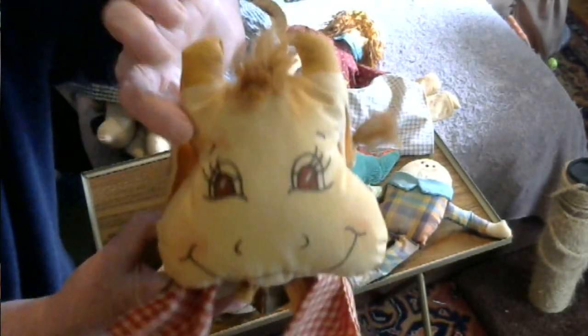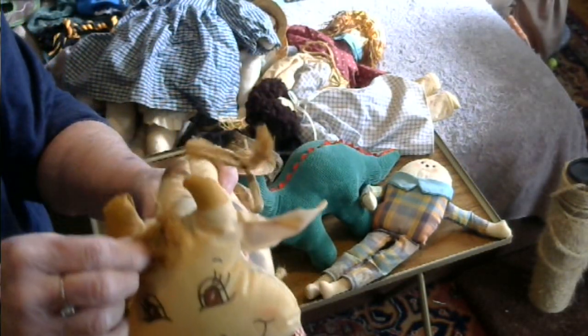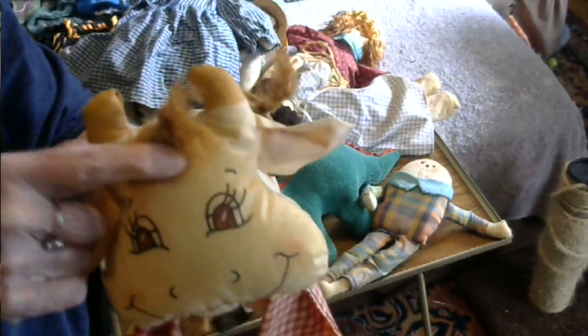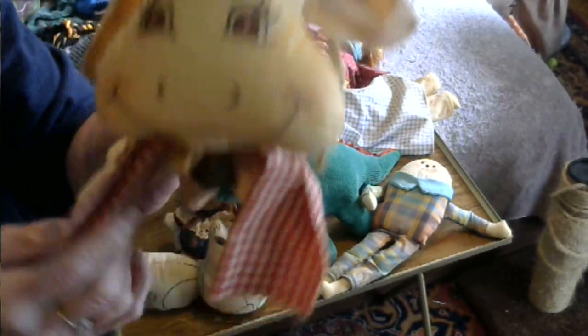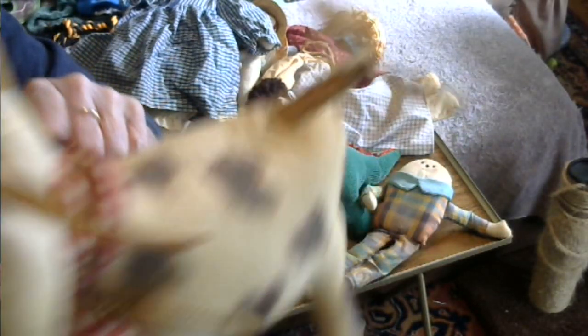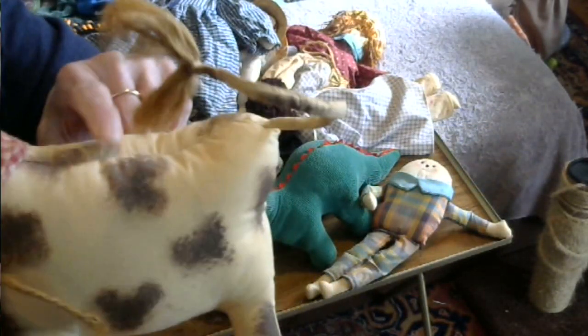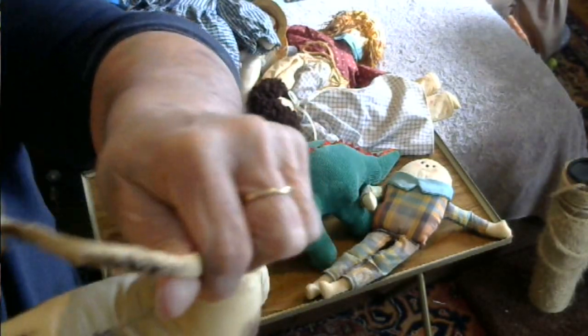One more thing I had made and sold: this is a cow. Those are her ears, and she has a little bit of fur. She has a cowbell and a ribbon around the neck. For the features I used a fabric marker. Because she's made of muslin, I used brown paint to make her spots. There's her tail — that's the little cow.